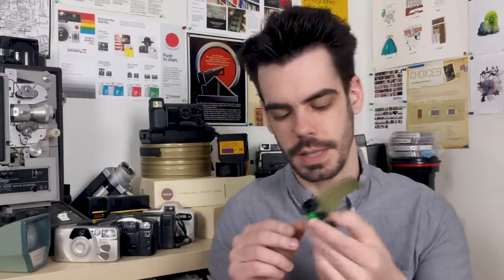But there's usually another part of these canisters whose use isn't so immediately obvious, and that is the DX code.